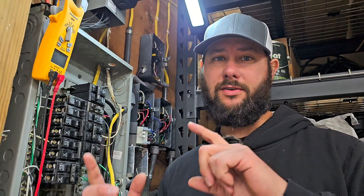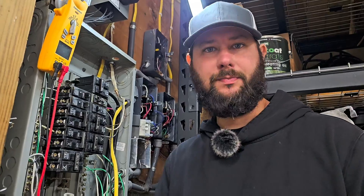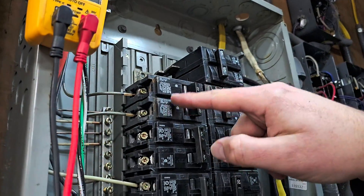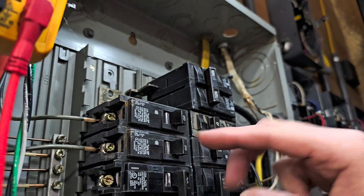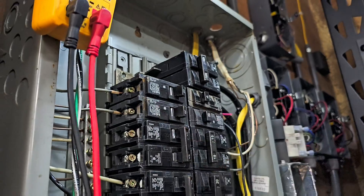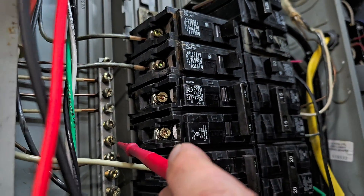Now, if we don't have a watt meter or energy meter available — or maybe we're using a 230-volt appliance like a heat pump package unit or a heat pump split and we're at a customer's house as a technician with just a volt meter — we can use that volt meter, a calculator, and a simple formula to figure out how much they're going to spend. We're going to find our breaker first. We'll be using single-pole, probably 20-amp breakers, because that's typical in a home supplying the receptacles. We're not using a double-pole breaker, which usually provides 220. We're checking between ground and the top breaker first.